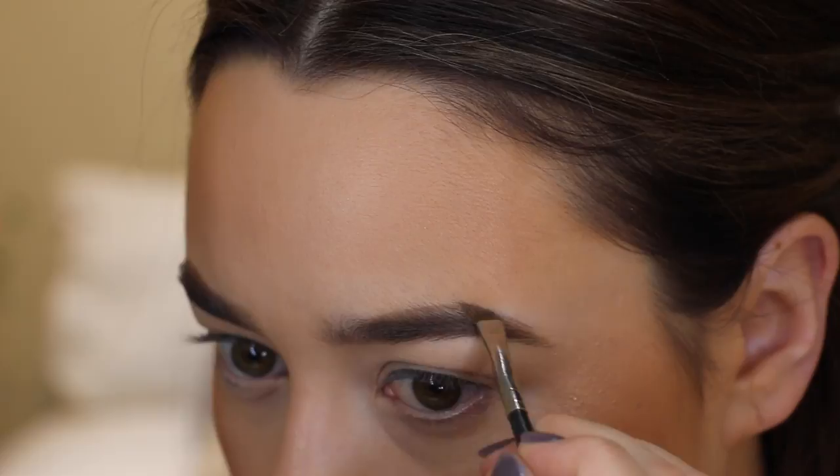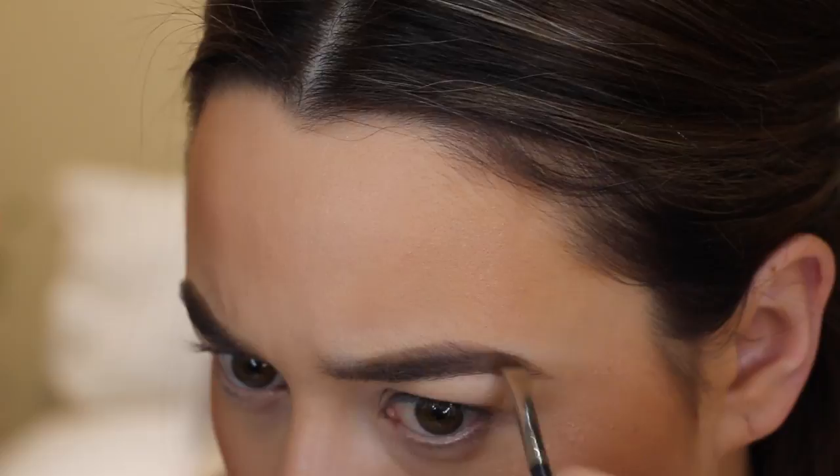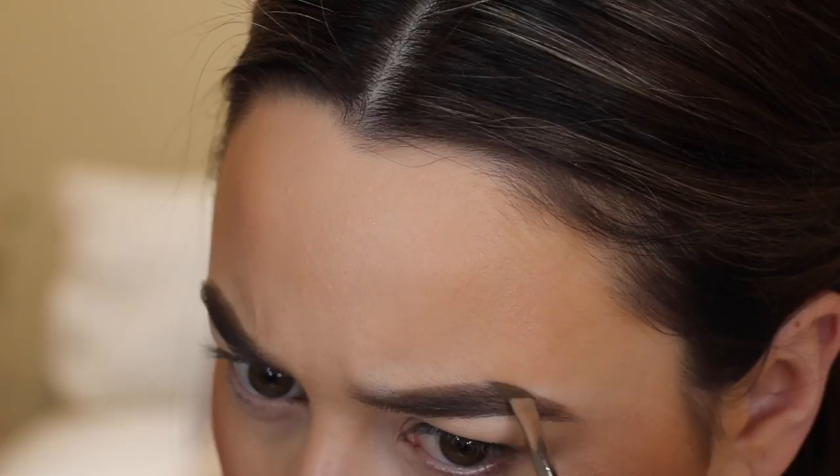For brows today I'm using my usual favourite which is the MAC Fluidline Brow Gel Cream in the shade Dirty Blonde. I love a good strong brow but I've recently been trying to keep them just a little bit softer by applying less product at the beginning and the end, so it's sort of the tail end of my brow.